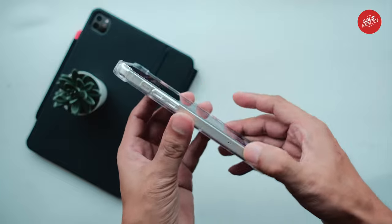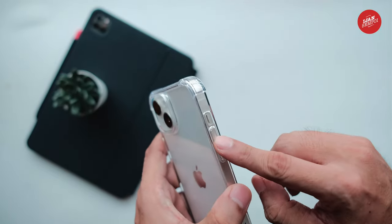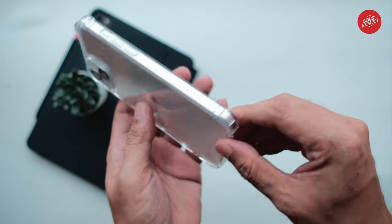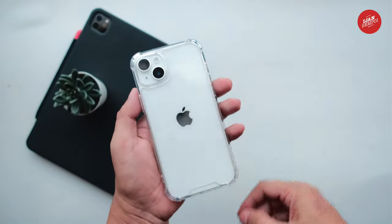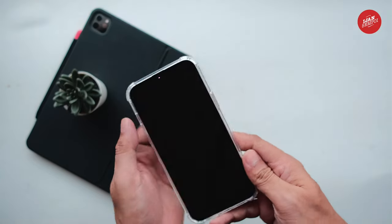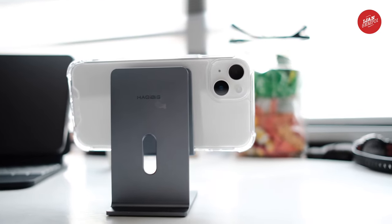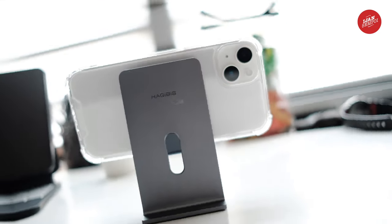Of course, protection is still important, and this case provides just that. It's shock absorbent and can protect the phone from scratches and bumps. Overall, I'm really happy with my purchase of this transparent case for my iPhone 14 Plus. It's stylish, functional, and allows me to show off the beauty of my phone. I would definitely recommend it to anyone looking for a great case.